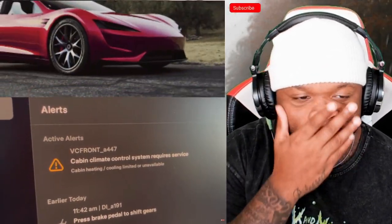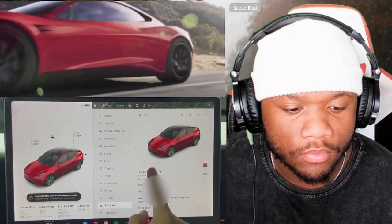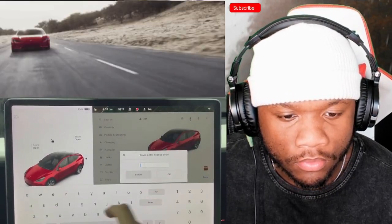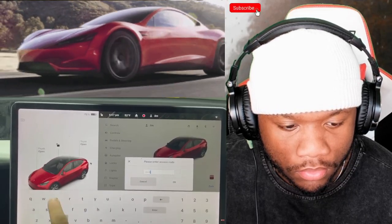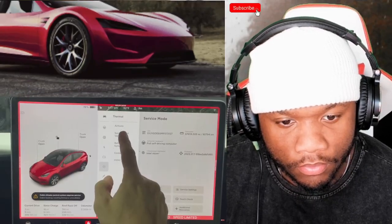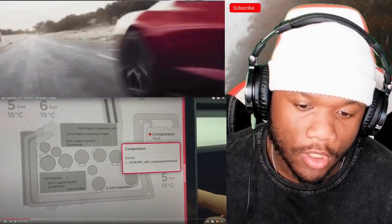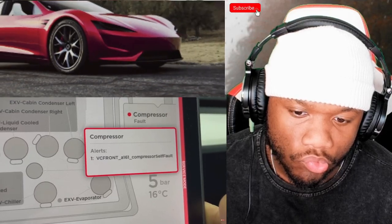So what's the deal? He tried to troubleshoot himself. Clicking the message gives an alert: 'VC_front_A447 — climate control system requires service.' To go further, he went into service mode: select Software, hold your finger on the Model Y logo for a few seconds, enter the code 'service', and enable service mode. The screen changes with a red border. Going to Thermal Systems, then Sensors and Valves, he found a big red dot on the compressor — a compressor fault.